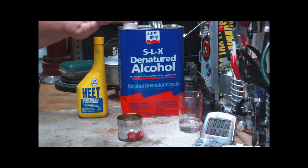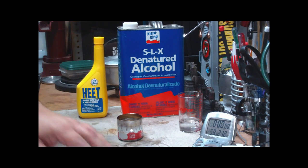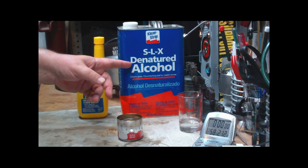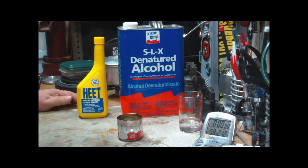When you look at the two products, SLX is denatured alcohol, which is a combination of ethyl alcohol and methanol added. HEAT is just mostly methanol, which makes it poisonous to drink — and that's why they add it to denatured alcohol. If the methanol wasn't in this, you could probably drink it, but don't do it.